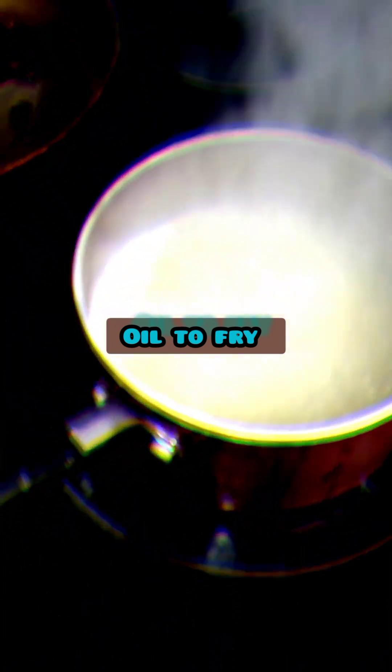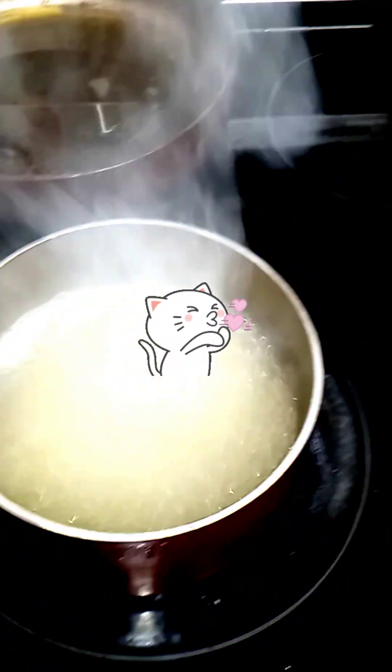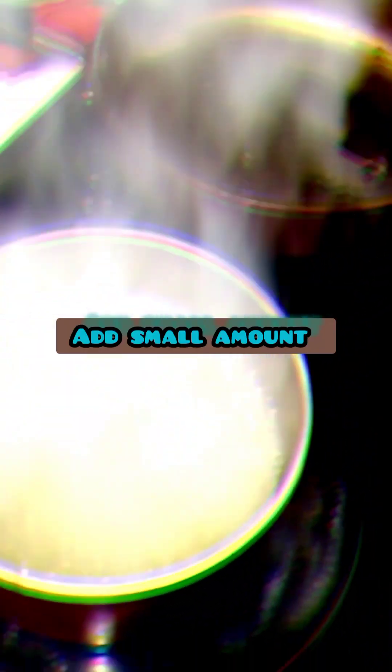Get it exactly how you want it — nice and boiling. We're gonna add the flour; you need two thirds cup of flour and mix it slowly to form a dough. At this point it should look all lumpy and clumpy. You gotta let it cool for like two or three minutes.